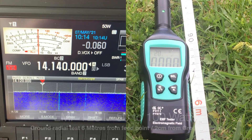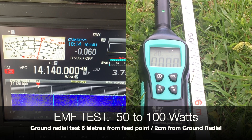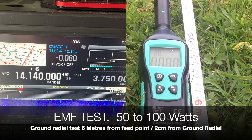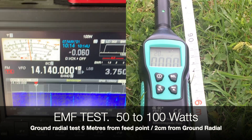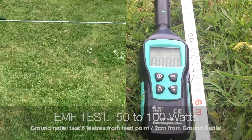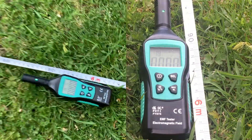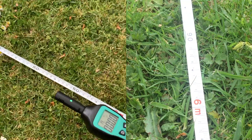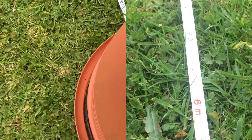50 watts... 60 watts, 75 watts, 80 watts, 90 watts, 100 watts — okay, 100 watts. I'll move the meter now and the phone. That was at six meters. Let's now take it to three meters from the antenna — this is the ground plane — so you'll see everything, you'll see it all moving.